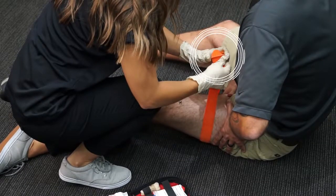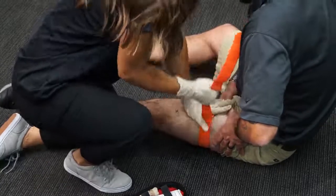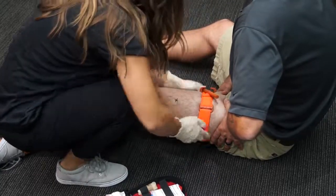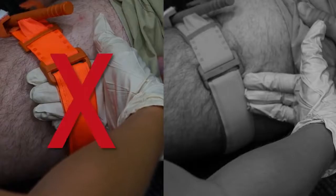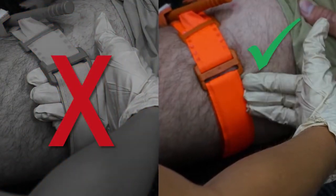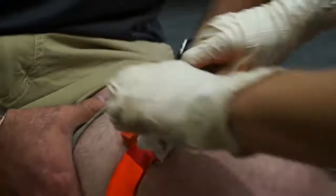Pull the band tightly and fasten it back on itself all the way around the limb, but not over the rod clips. The band should be tight enough that the tips of three fingers cannot slide between the band and the limb. If the tips of three fingers slide under the band, retighten and resecure. Twist the rod until the bleeding has stopped.